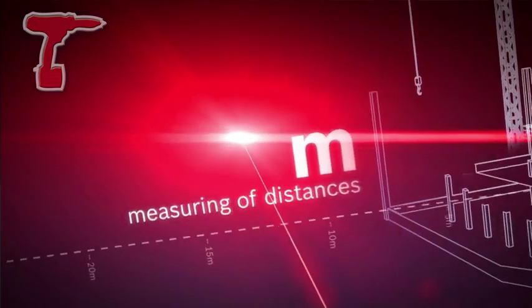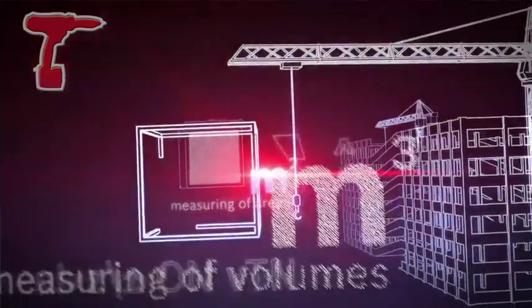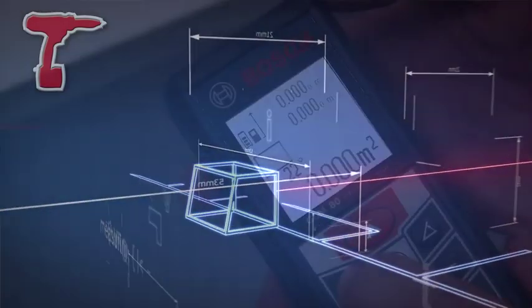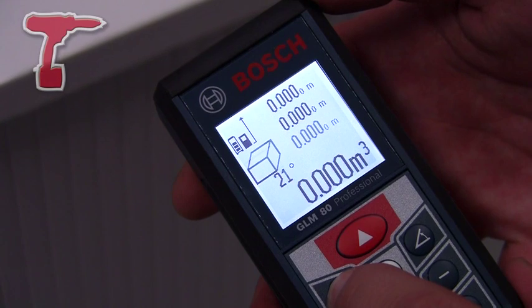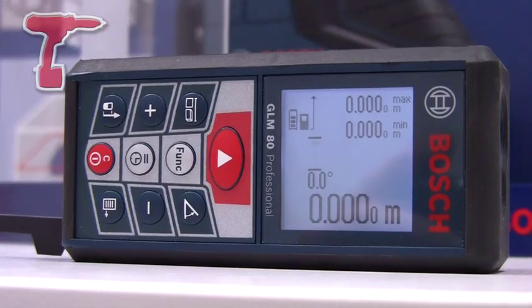The machine is capable of measuring length, area, volume, continual measurements, and minimum and maximum measurements from both internal and external corners. It can also measure wall area, so you only have to measure the ceiling height once, then continue to measure walls and it will total the wall area automatically for you.